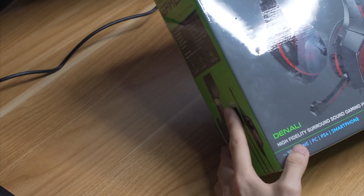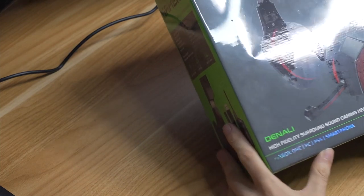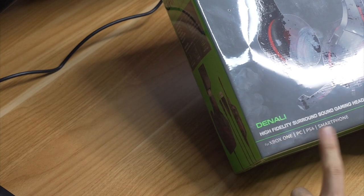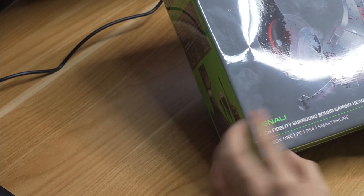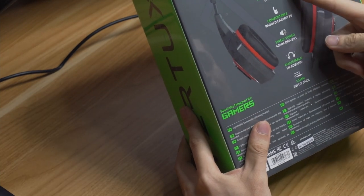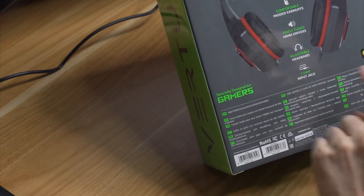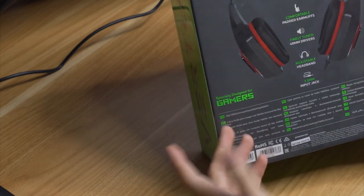We have five more things to check out — three headphones and two others. Starting with the first headphones, we have the Vertux Denali, a high fidelity surround sound gaming headset compatible for Xbox One, PC, PS4, and smartphones. Features on the back include noise reduction earpads, comfortable earmuffs, 40mm tweeters, an adjustable headband, a 3.5mm input jack, and rainbow LED backlighting.